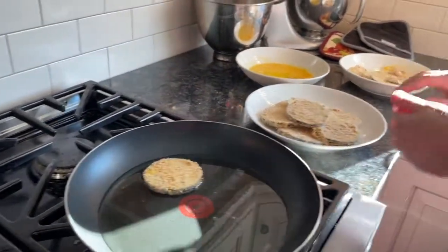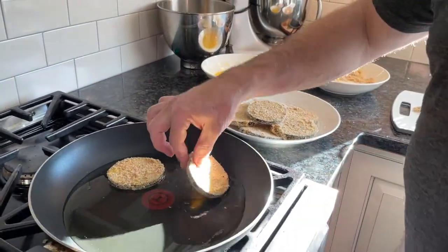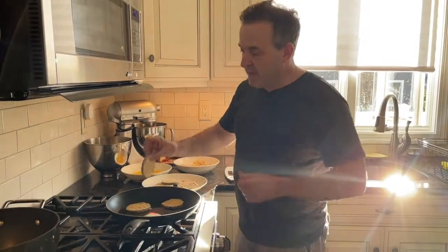It's got the bubbles — new stove, getting used to it. So we're going to fry these. When they're golden brown, I'm going to flip them. You want them to be nice and tender. And when we come back, we'll assemble the eggplant towers.